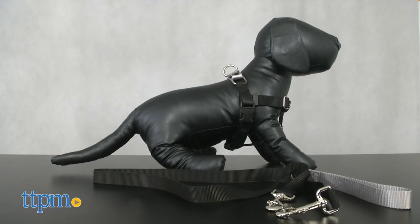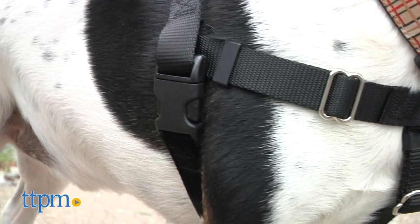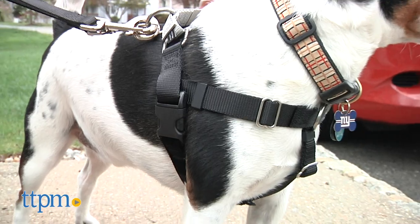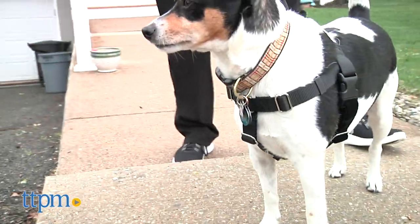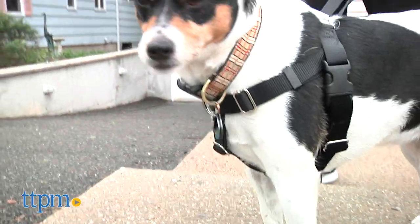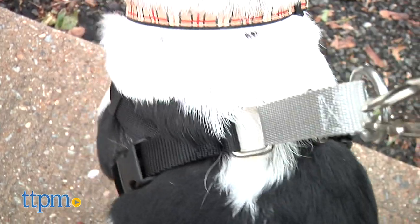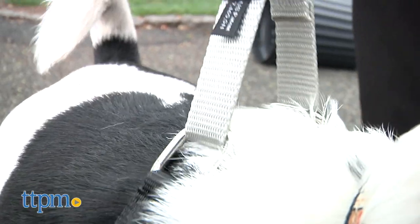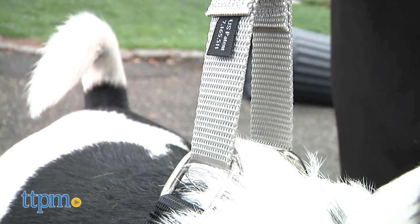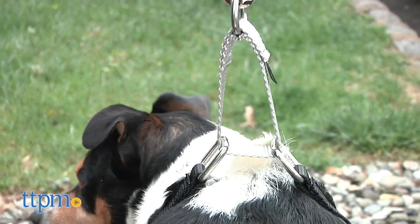Not every dog starts out walking calmly on a leash. Many begin as hard pullers, and this can cause physical problems for pet parents that may not be that big or strong. The Freedom No Pull Harness is a training aid that has a patented action loop on top, which gently cinches up around your dog's chest when he pulls on the leash. The theory is that the added pressure on the chest, along with a corrective command after stopping the walk, will eventually teach your dog to walk with good manners.